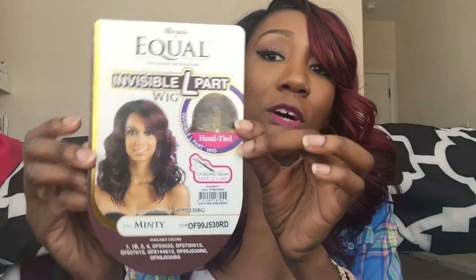For any of you guys wondering, the color that I have is 99J530RD. Here's a little info card with a picture. I got my wig from wigtights.com — I pretty much get all my wigs from wigtights.com, by the way. That's like my favorite site ever.